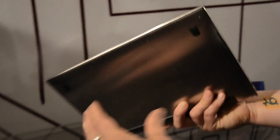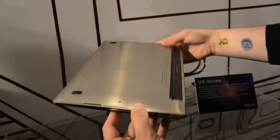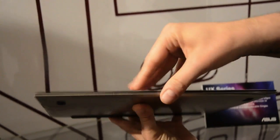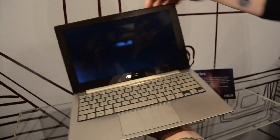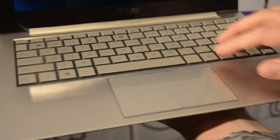Very, very slick. Very light. This is the first thing we've ever seen that can possibly compete with a MacBook Air at this point. And here's the inside — glass trackpad, metal keys, chiclet keyboard.